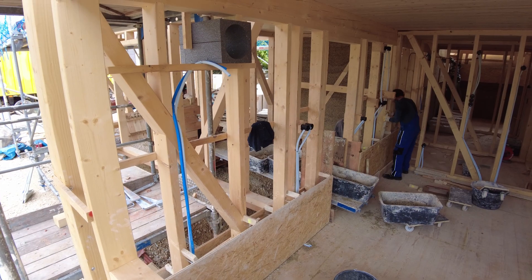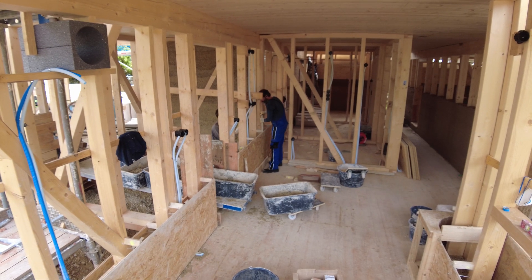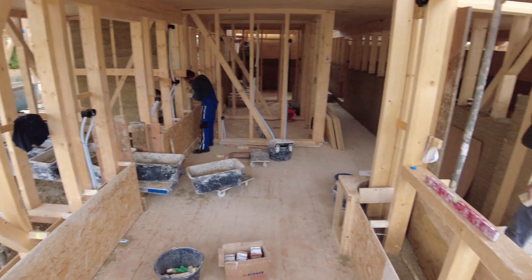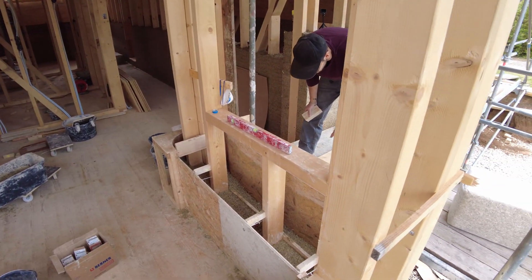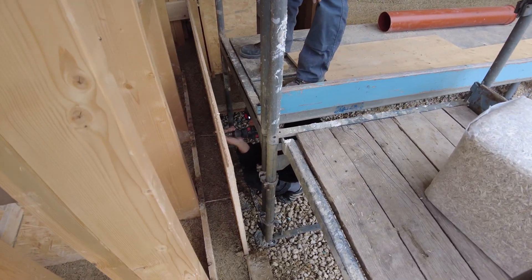Here's a nice overview of the working teams. In the back, the guys are tamping the fresh material into the framework, and here's another team adjusting the framework for the next layer.